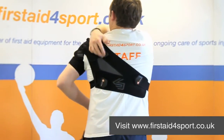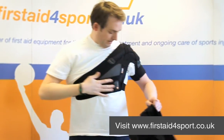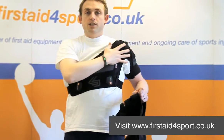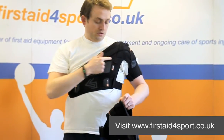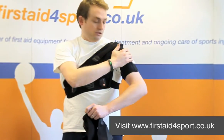You can adjust how it fits around your chest. There's also one on the back where you can pull it tighter, so if you wanted to pull your shoulder in a certain direction to allow movement or limit movement in a certain direction, it allows you to completely control where you want compression to the shoulder.